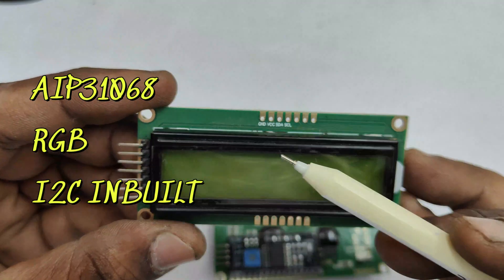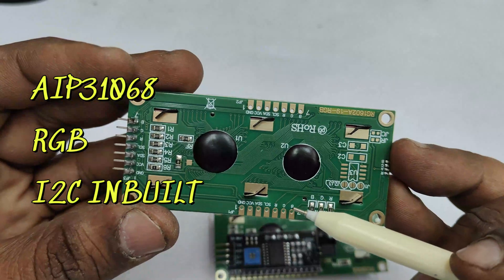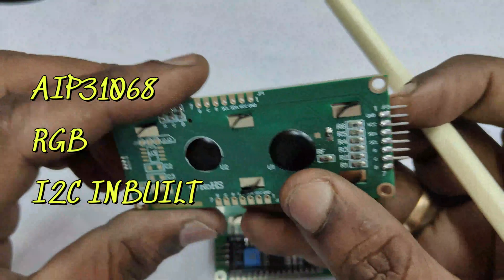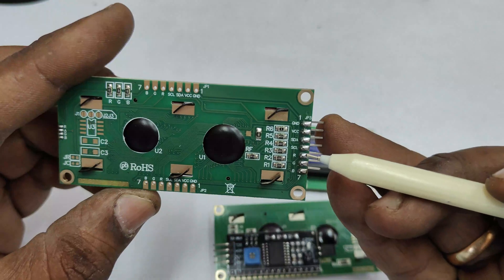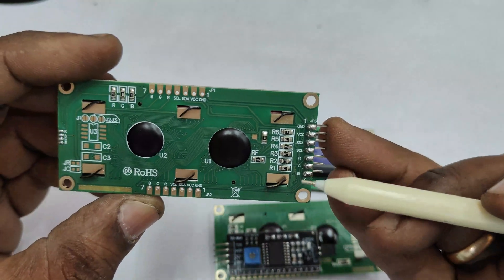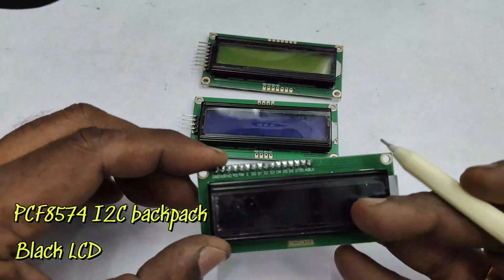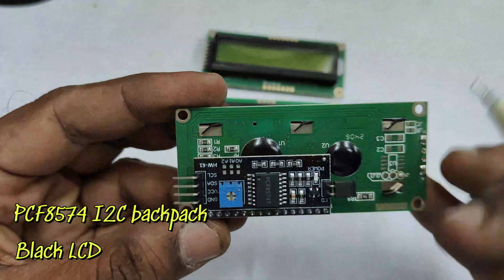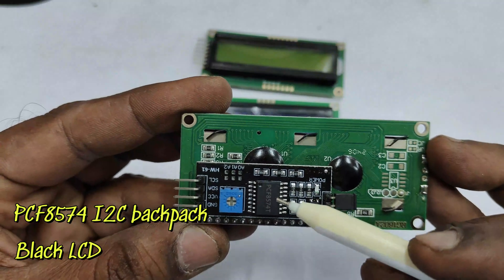There is another version of the AIP31068 model which is the RGB model. Apart from SDA and SCL, it has RGB pins so you can control backlight colors via those RGB pins. PWM pins are used from Arduino to mix different colors and create different colors.